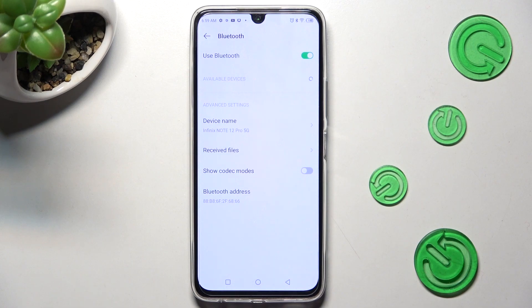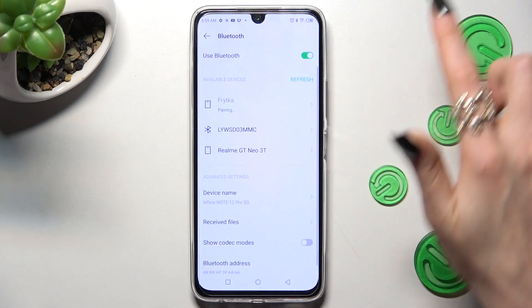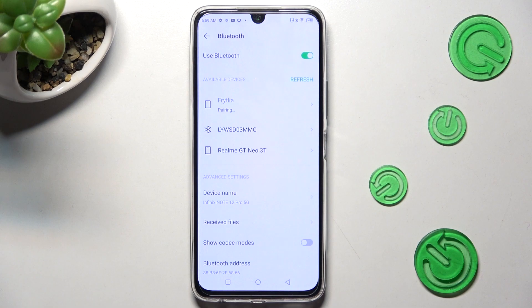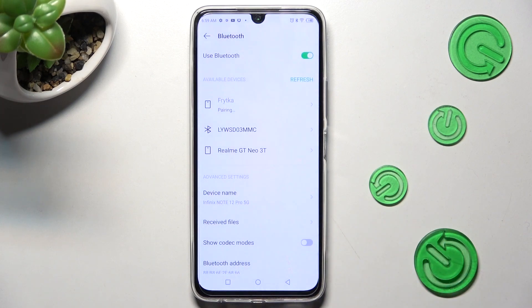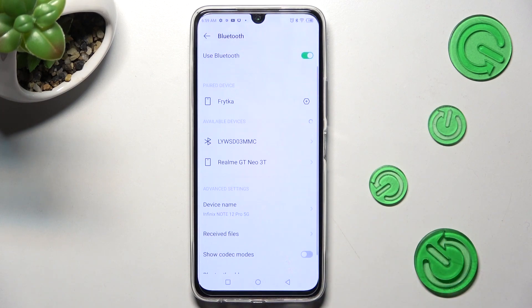When you're ready, just wait for a Bluetooth device to show, and when they do, click on the chosen one. Lastly, select Pair in the pop-up and wait for the other device to do the same.